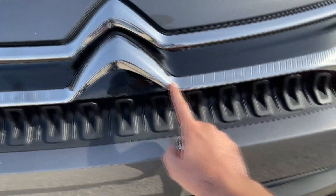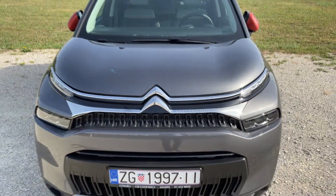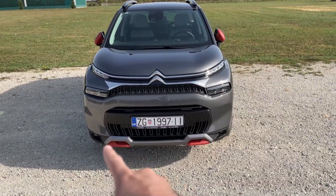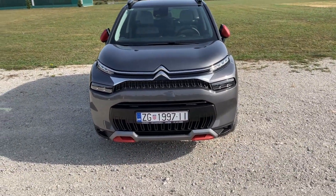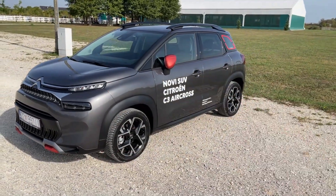The chevrons extend all the way up to the lights and it all looks pretty cool. Tell me in the comments what are your thoughts. We also have the new skid plate and moving on to the side, you can see that we have a colourful car.